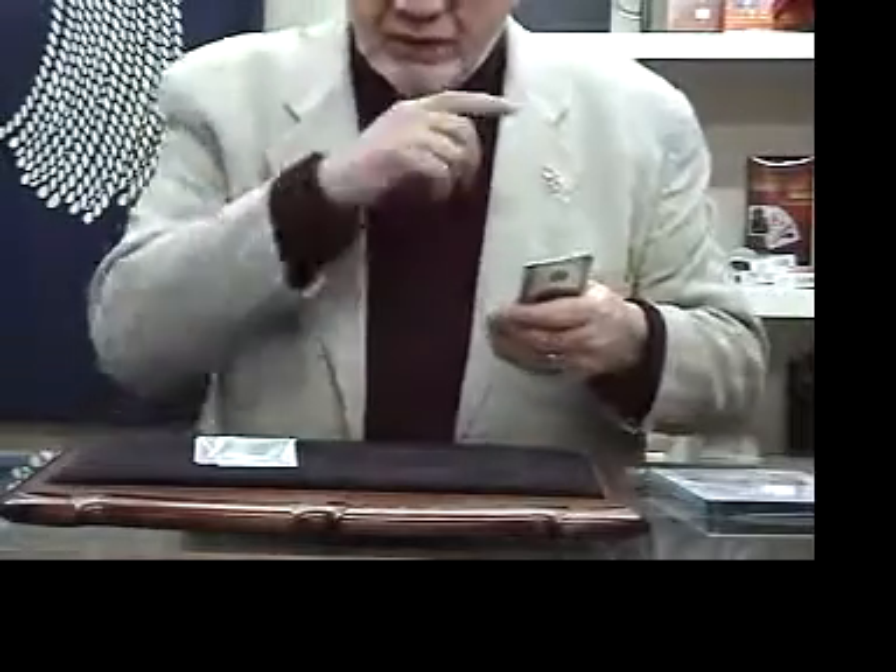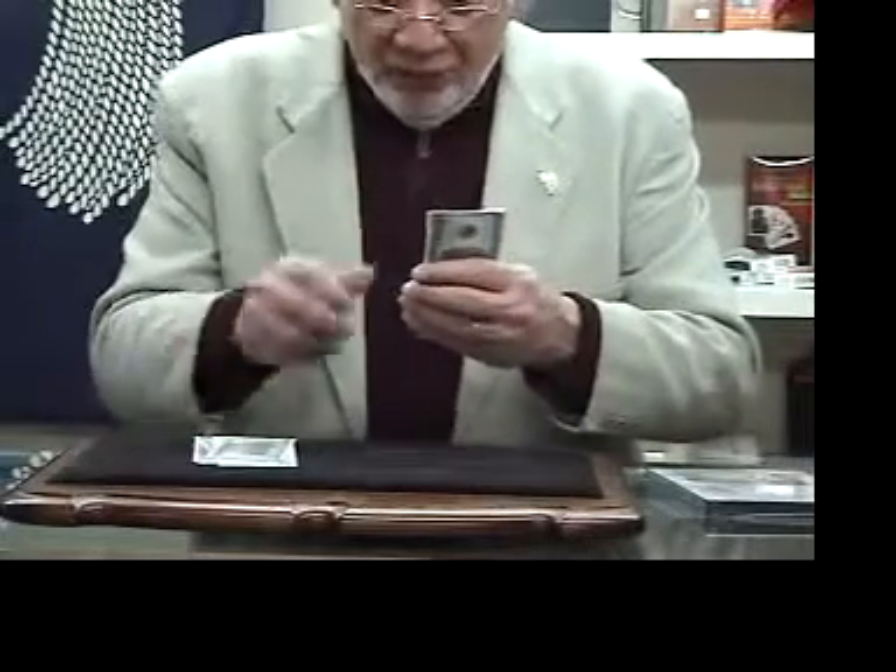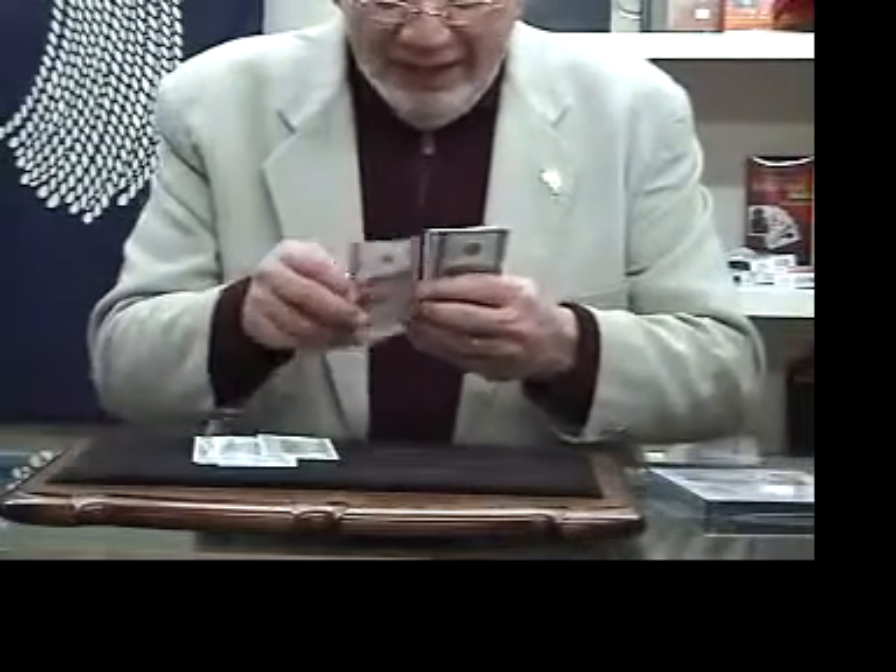I took it home. I got in front of the mirror — I wanted to practice before I showed my dad. And it was one, two, three. And I counted: one, two, three, four, five. It worked.